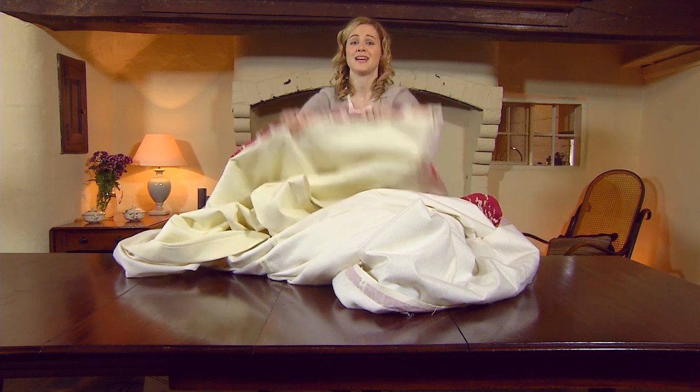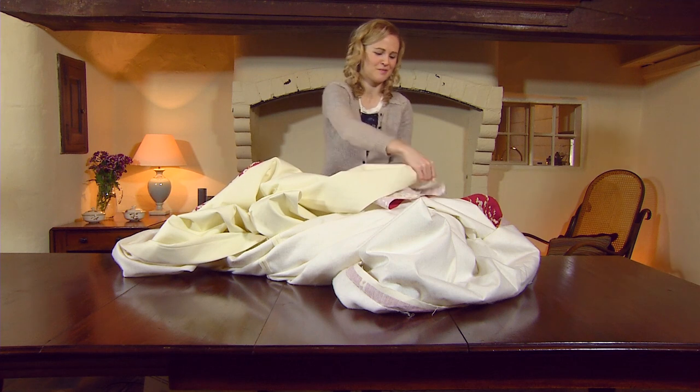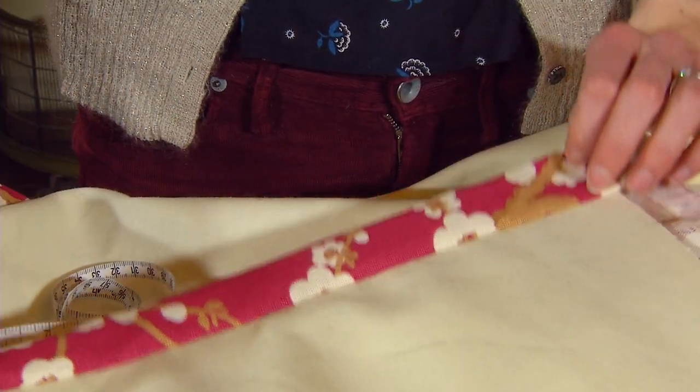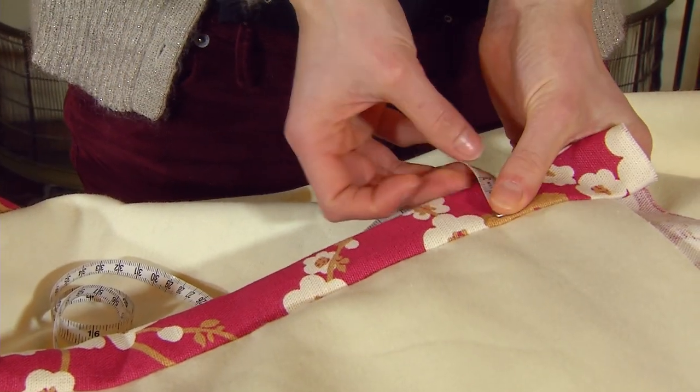You'll now have to press this in place using an iron and an ironing board. We now have to press this border in place on the back of the curtain, and it should measure three and a half centimeters.